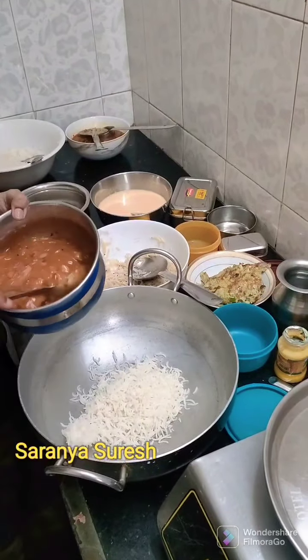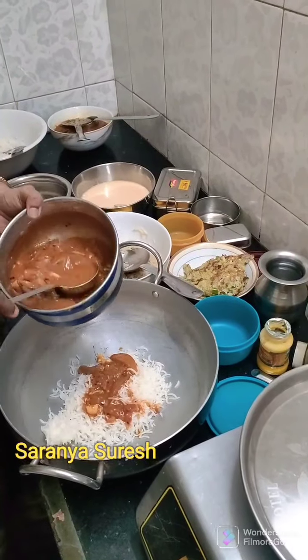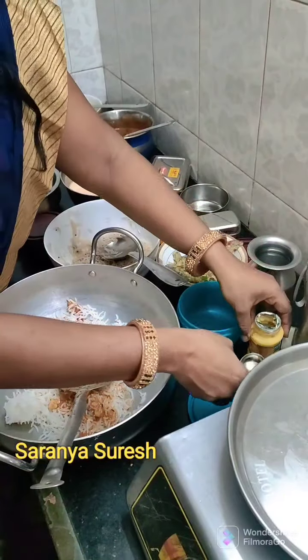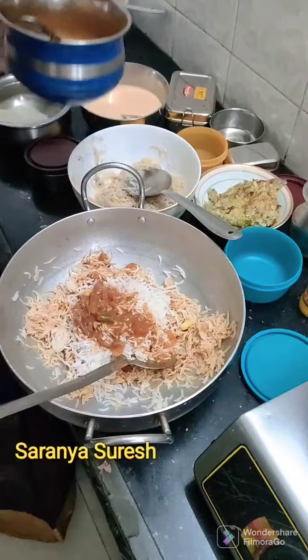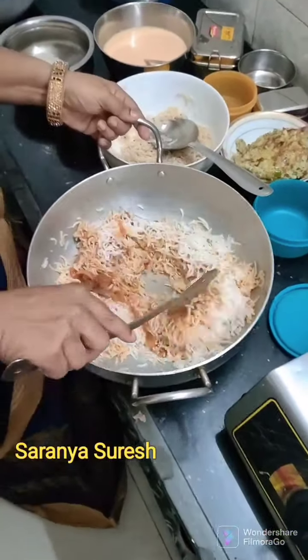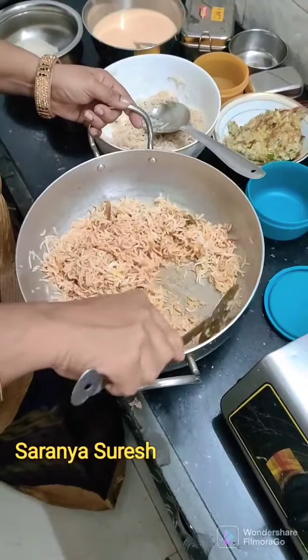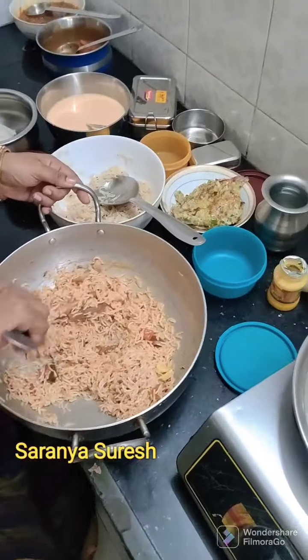Put the rice and put it. Pulli column — mother's special dish. I have to make it.